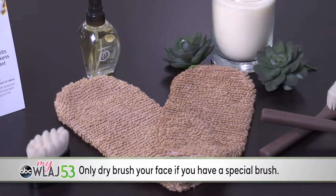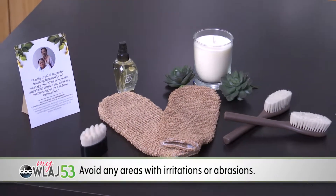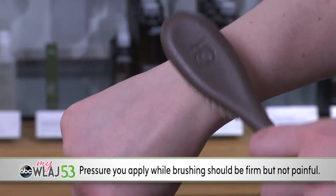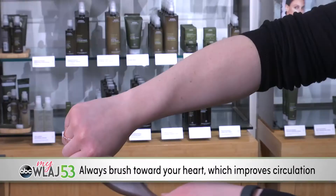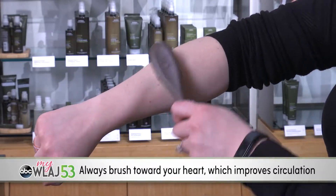Avoid any areas with irritations or abrasions, including varicose veins. The pressure you apply while brushing your skin should be firm but not painful. Because of its energizing qualities, it's best to dry brush in the morning versus night. Always dry brush toward your heart, which improves circulation in your lymphatic system.